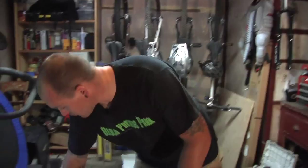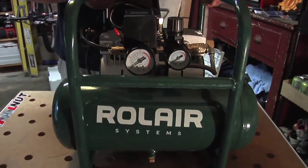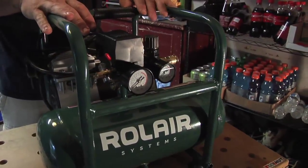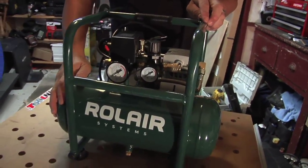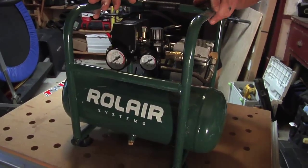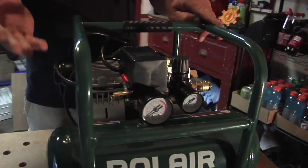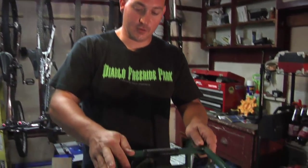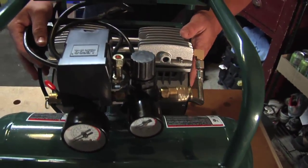I've been looking for a new compressor and I want to show you guys the Rolair. This is the Rolair JC10 — really nice compressor. Small, lightweight, 39 pounds, two and a half gallon tank, eight amperage. It's a really low draw, so if it's cold weather it's supposed to start really well. It's really hot now so I can't really tell, but we'll give that a shot in the winter time. It's only a one horsepower motor.